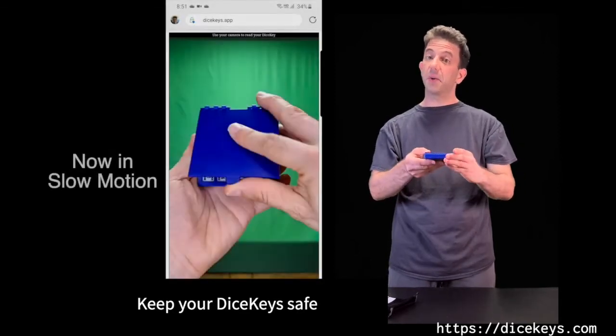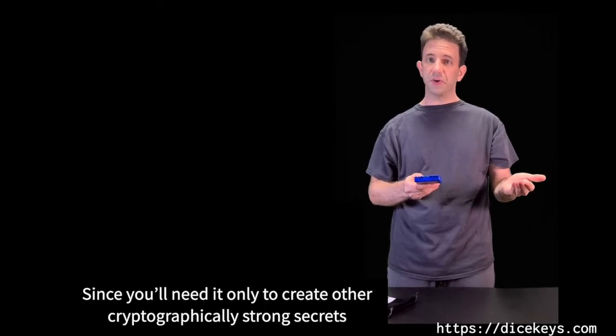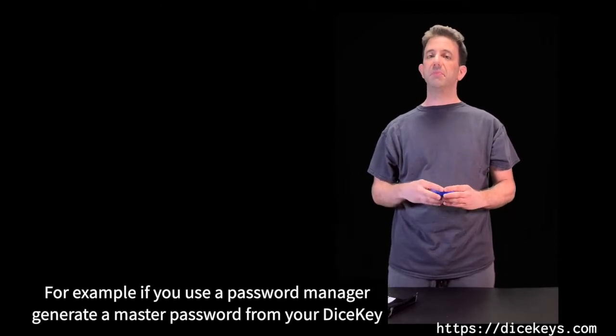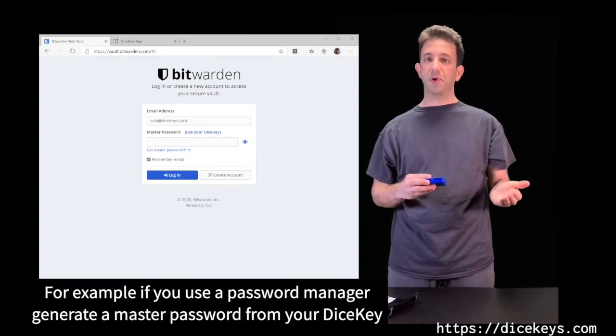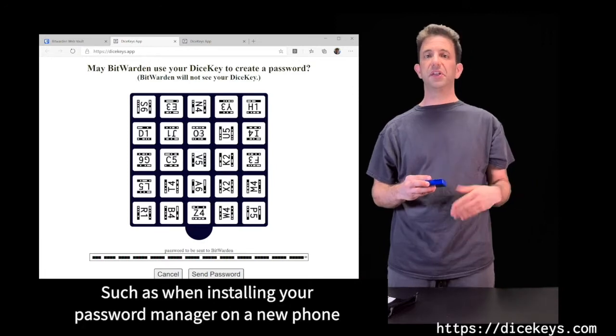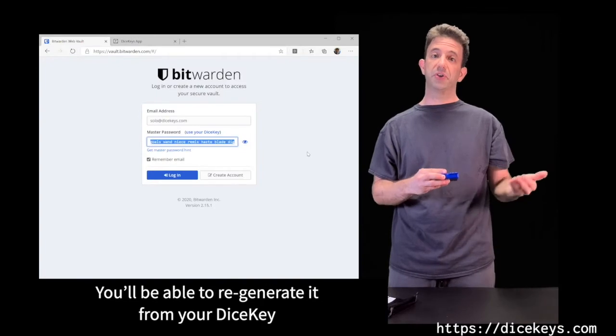Keep your DiceKey somewhere safe since you'll need it only to create other cryptographically strong secrets, or to recreate those secrets if you lose them. For example, if you use a password manager, generate a master password from your DiceKey, and should you need that master password again — such as when installing your password manager on a new phone — you will be able to regenerate it from your DiceKey.